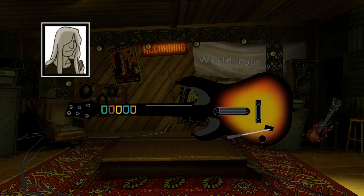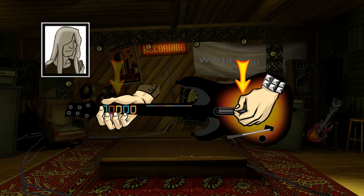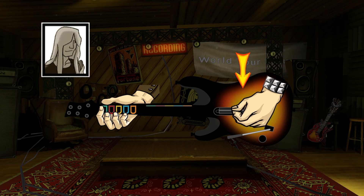This is your guitar. At the end of the guitar are the fret buttons. You use the fret buttons to choose the note you want to play. Over here is the strum bar. You press the strum bar up or down to play the note you have held down.